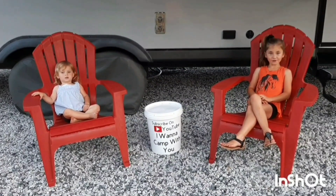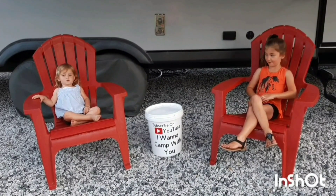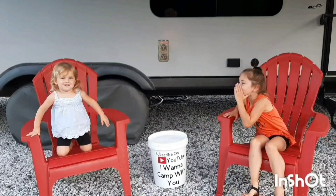Hey campers, if you haven't subscribed yet, please subscribe, hit the like button, and hit that bell!